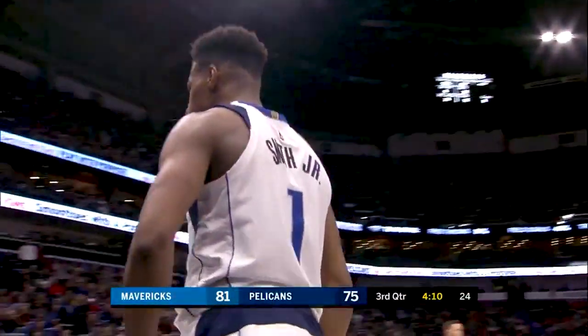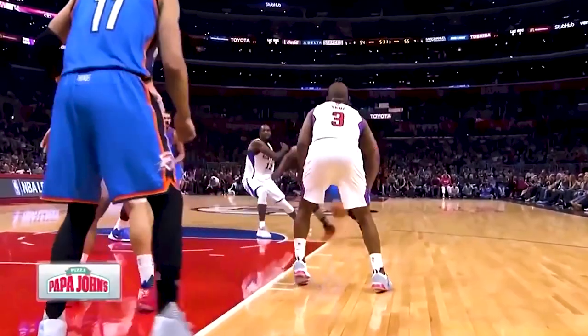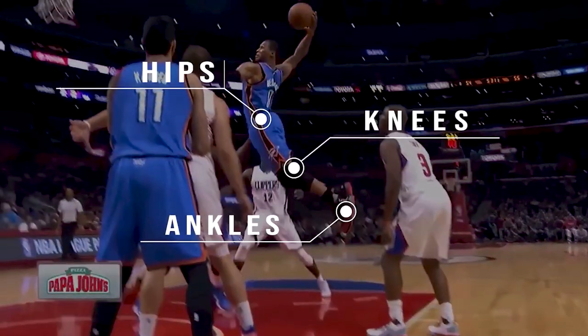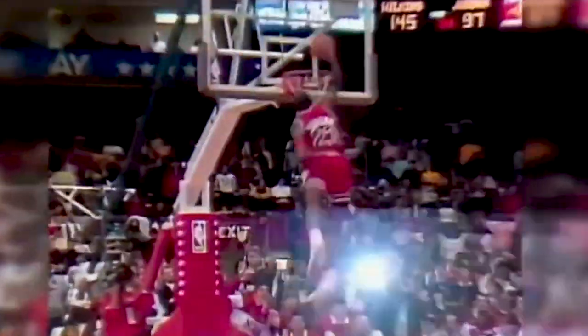When you think of a vertical jump, you think of an upward motion — the explosiveness an athlete has when dunking in basketball. But if you take a look at some of the greatest dunkers of all time, whether it be NBA or even street ball, each athlete has something in common: speed. A vertical jump requires triple extension — hips, knees, and ankles extending together to generate force and power. But did Michael Jordan dunk from the free throw line by being stationary? No. He sprinted before he took flight.